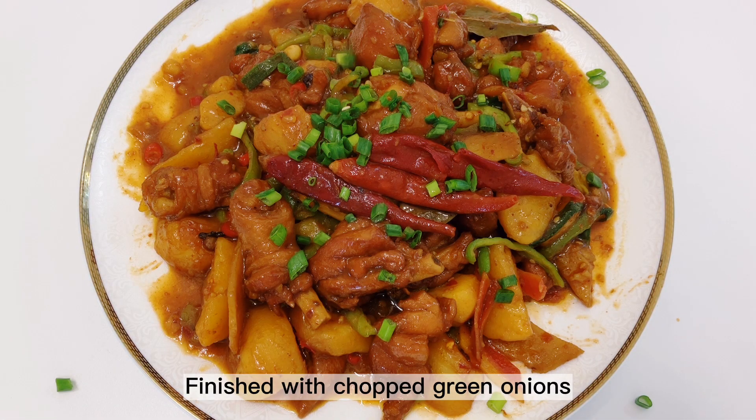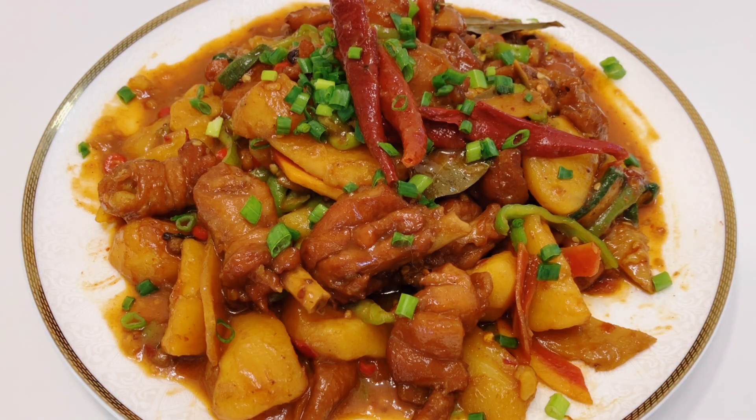Finish with chopped green onions. The food is so soft — enjoy!